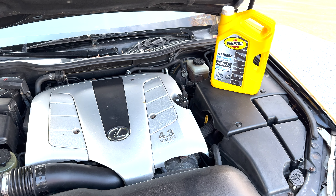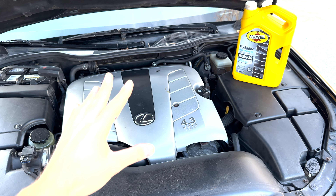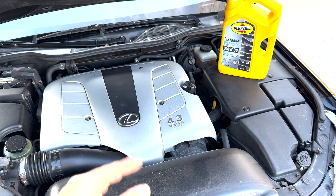My recommendation to you is at minimum, put in what you took out. But maybe your car burns a little bit of oil — this car has 250,000 miles on it. So although I took four liters out, I had to put around four and a half back in.